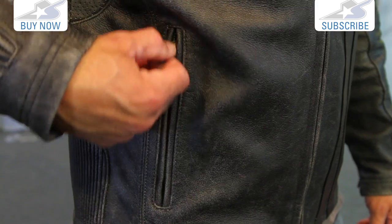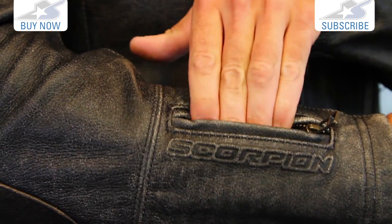Hand warmer pockets are pretty basic here. I like the zippers — it uses metal zippers throughout.